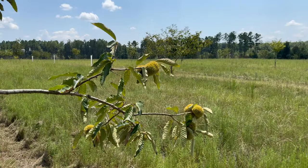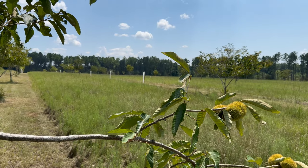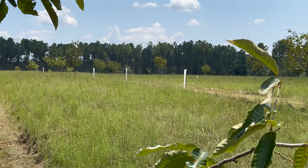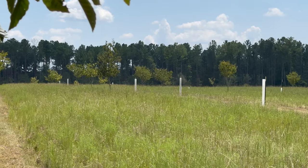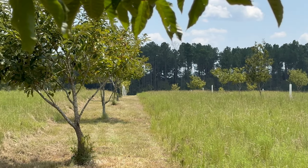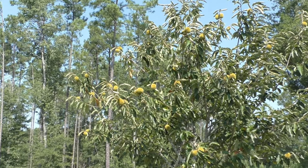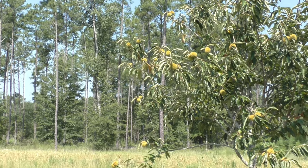Got all the chestnut seedlings in. I ran out of tubes at the end, so I cut a couple down so I could just protect them until I order some more. Happy to get it done — it's a hot day out here. Can't wait for these little guys to grow up into some of the bigger guys like this one right here, that is loaded down with chestnuts.